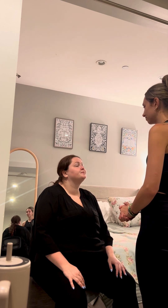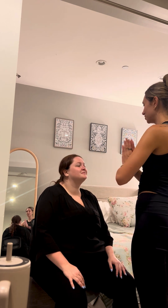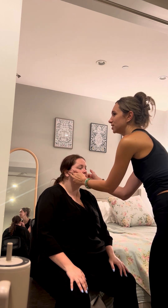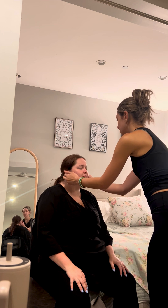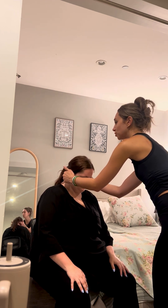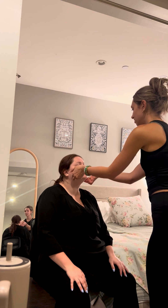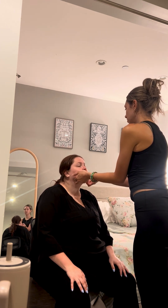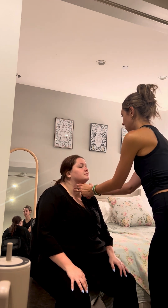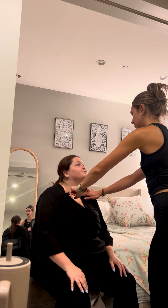And next, I am going to check your lymph nodes. First, I'm going to start with the preauricular lymph nodes. Just let me know if you notice any pain, tenderness, or any pressure. This is postauricular. Then we got occipital back here, posterior cervical. Any pain? No. We got the mandibular, submandibular and submental. And then anterior cervical, supraclavicular. Any pain or anything?